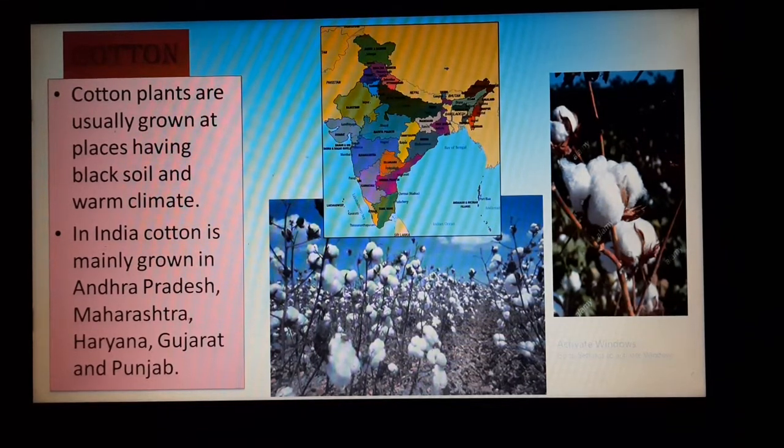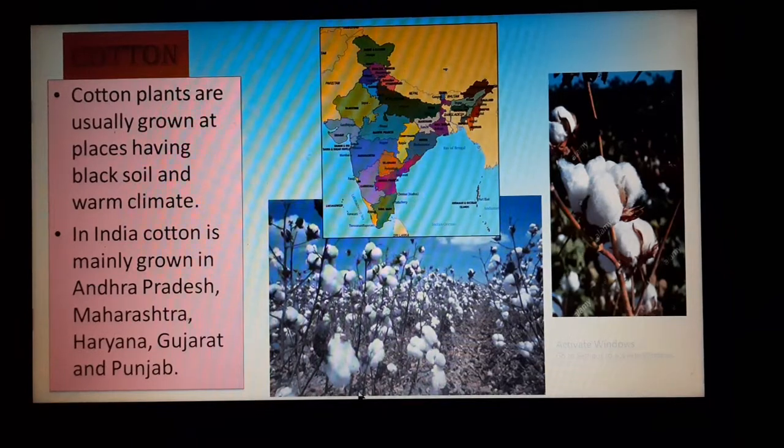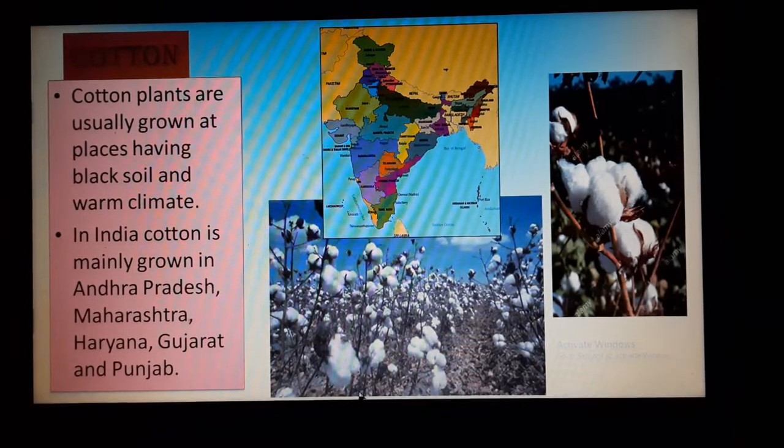Have you seen, students, the cotton flowers? See how beautiful they look. If you watch the cotton field from a long distance, you will feel that probably you are seeing a field of white roses. Yes, that much beautiful they are.